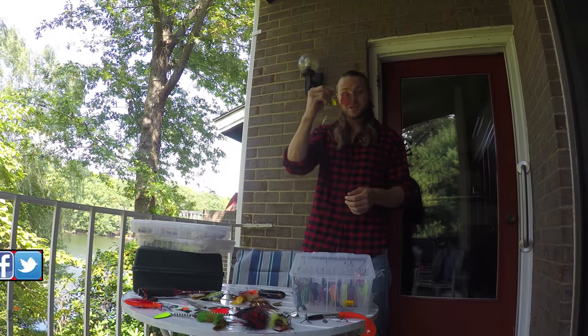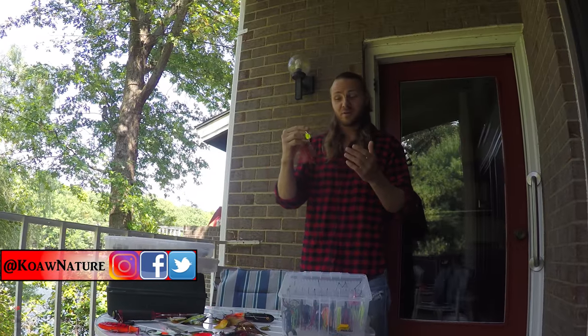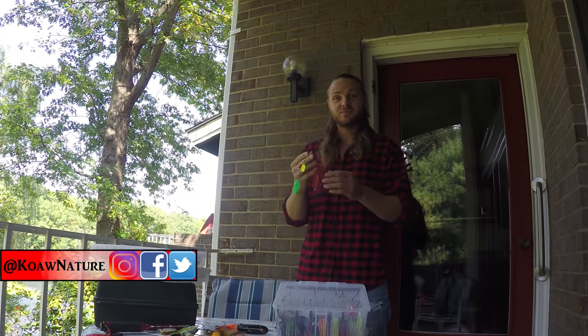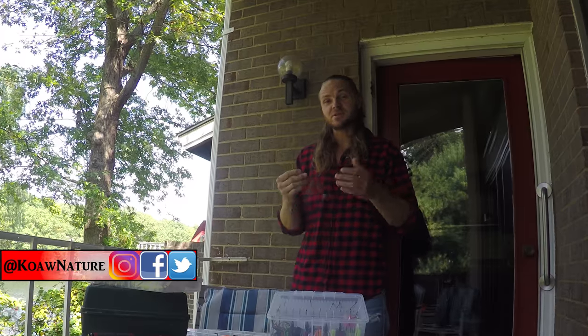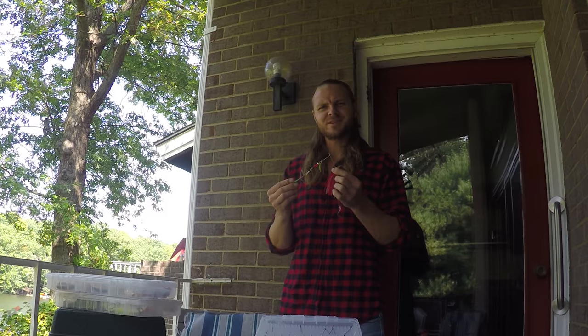I'll explain how this jingly chunk of metal that looks nothing like a natural fish or prey item works to attract fish. So even if you don't fish, this is the how-it-works of spinnerbaits. It's very interesting. Stick around.